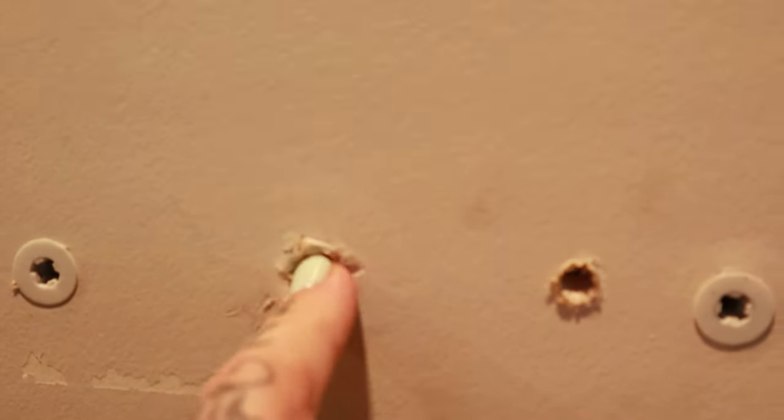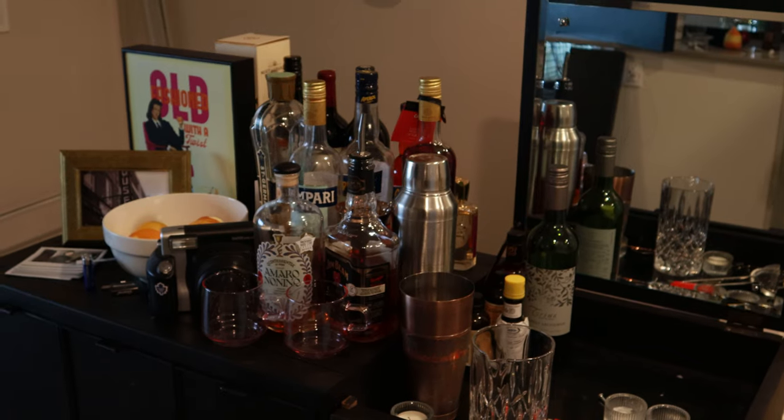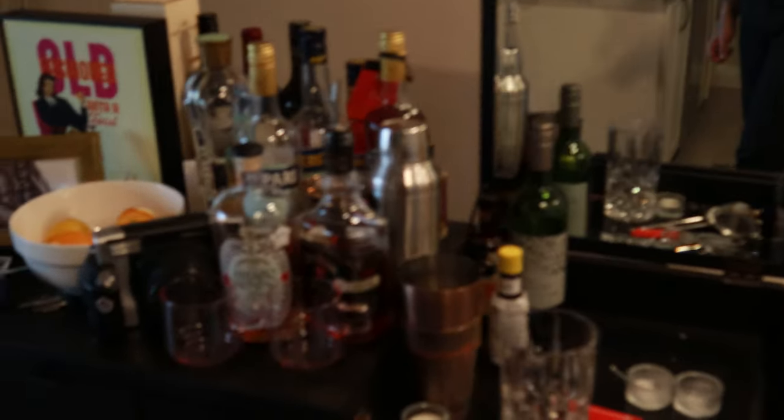This is where the shelf was previously, and as you can see these anchors just didn't work. They're self-drilling and they just drilled themselves into the wall and it crumbled. I'm going to try some different methods and hopefully get this sorted. We've got a bunch of stuff that's going to go on the shelf — it kind of needs one, and this would look really nice all put together.